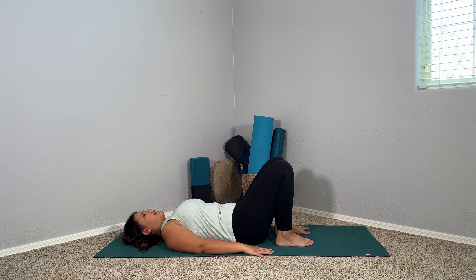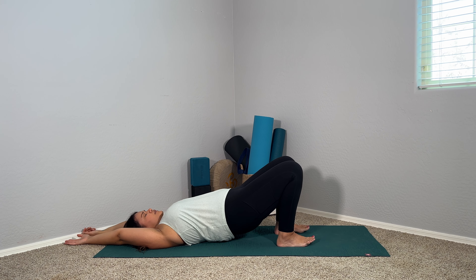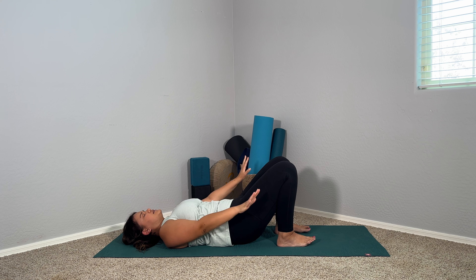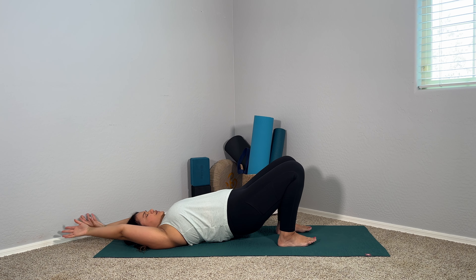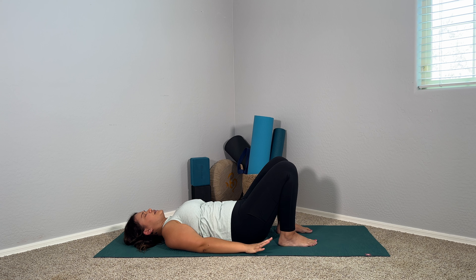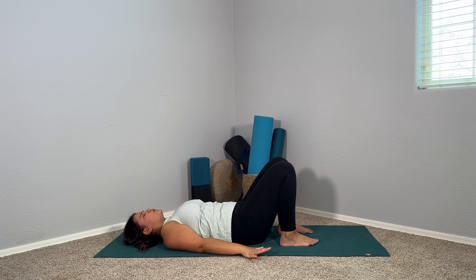We're going to go through some flowing bridges. Please try to keep your chin tucked and your gaze straight up to the sky — it can cause a little injury if you try to turn your head. On an inhale, press into your feet, lift your hips, and flow your hands up and overhead. On an exhale, lower one vertebra at a time and bring those hands back down to the mat alongside your hips. Inhale press into the feet, arms come up and over; exhale lower the hips and hands in tandem. Flow with your breath.